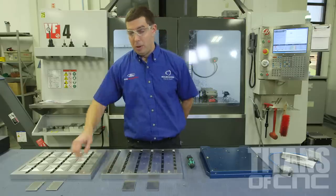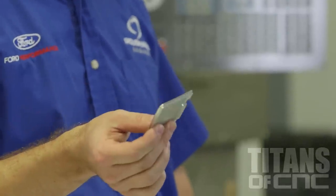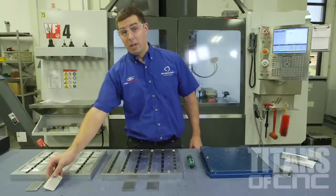So the problem that we were having — we used to run these little parts one at a time, but the last thing you want to do is stand in front of your machine and have to load a part every five minutes. As a programmer, I wanted to come up with a better solution so we could run more parts at once.